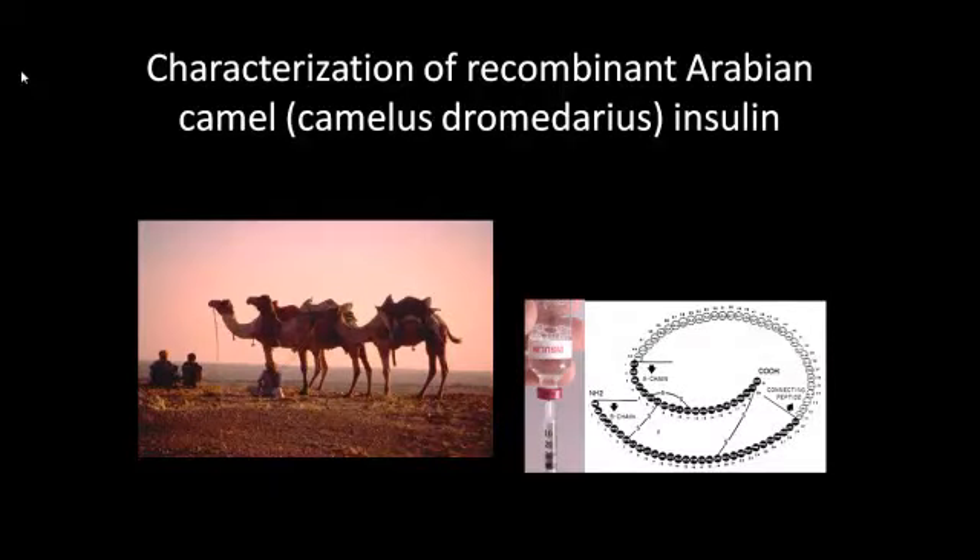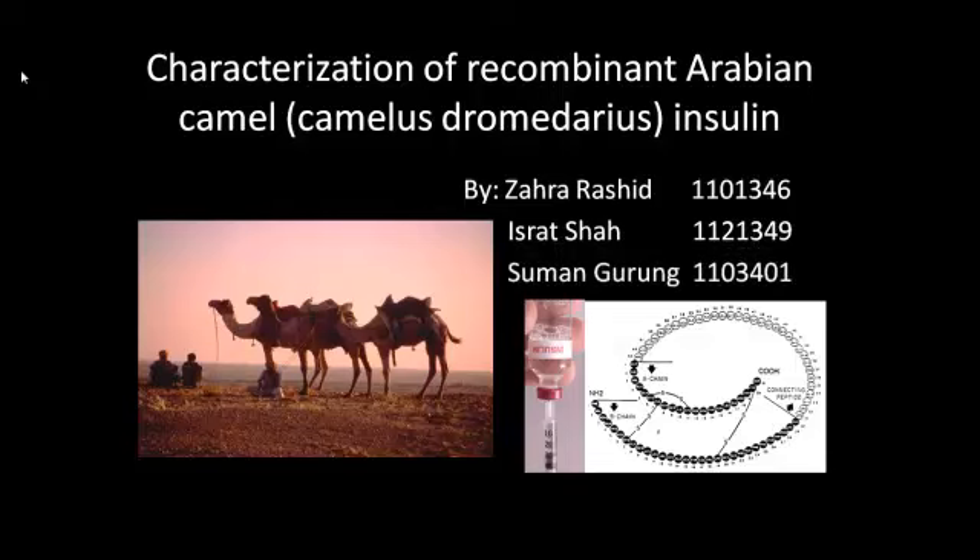Characterization of Recombinant Arabian Camel Insulin by Zahra Rashid, Israt Shah and Saman Gurum.